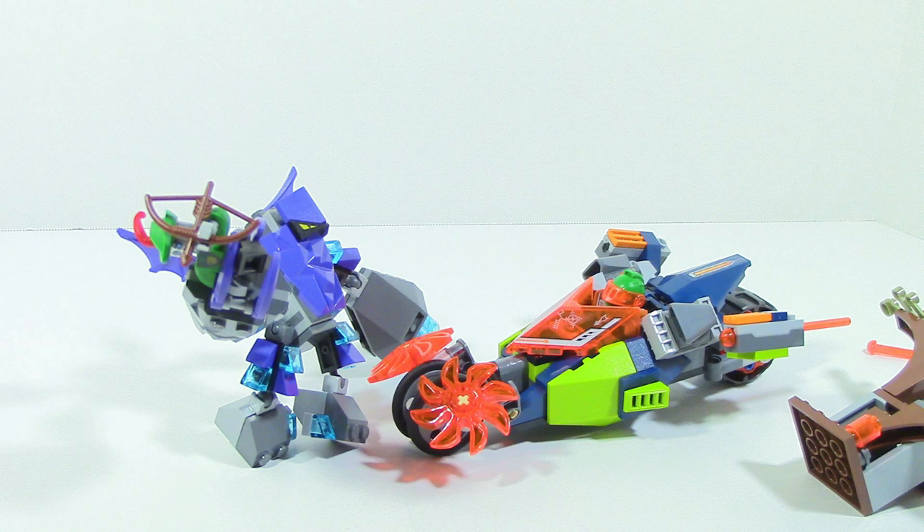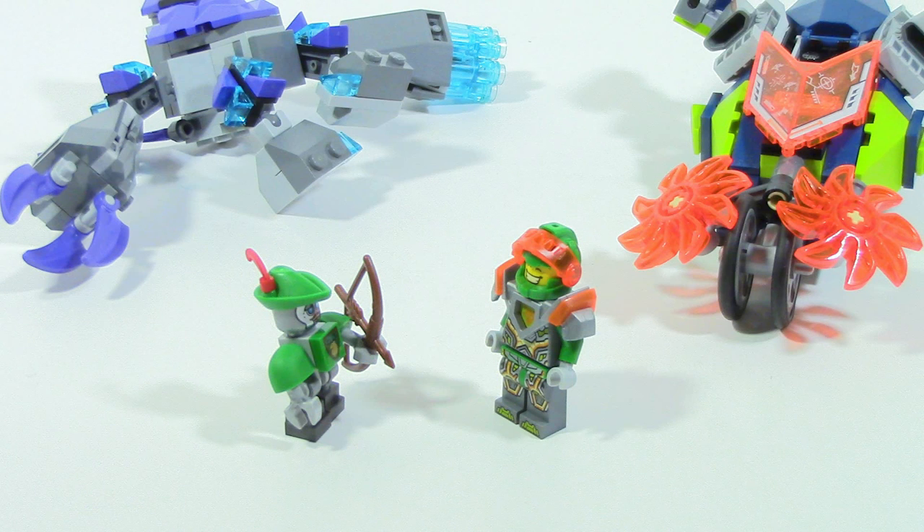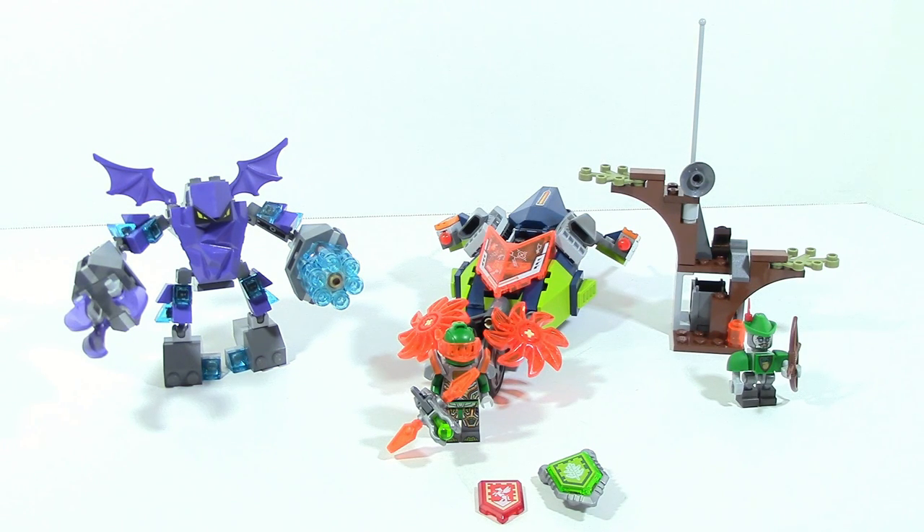That's not a bad piece count for the price. Overall, this is a really, really good set. I would definitely recommend it — I don't think the pictures do this set justice. It's very solid and has a lot going for it. The only issue is if you're living in the United States it is a Target exclusive, which means it's going to be a little harder to find. But if you're anywhere else, this should be much easier to get. That is pretty much it for my review on Aaron's Stone Destroyer. Leave your opinions in the comment section below. Until next time, this is HF Masters saying goodbye. Bye-bye.